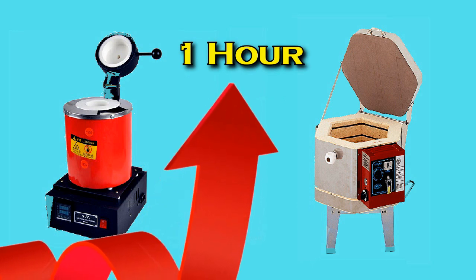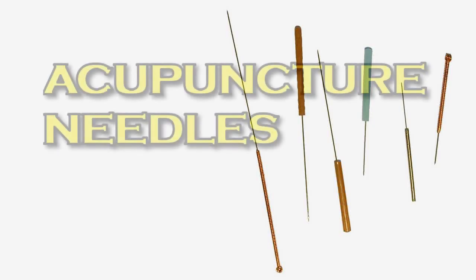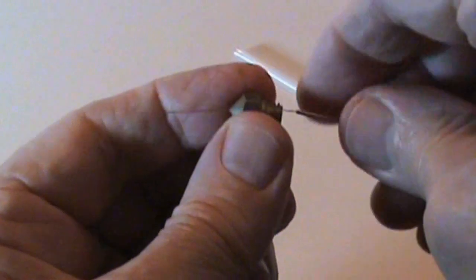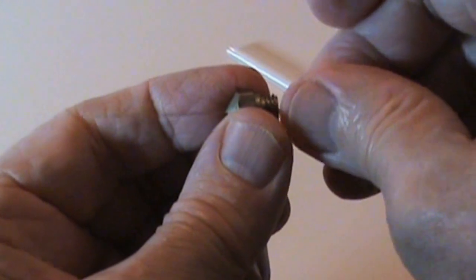The same as I do to burn out filament for the lost wax process. I also use an acupuncture needle to clean the tip from any burnt out residue that may be lurking in there. You can purchase acupuncture needles by the hundreds for as little as $5.